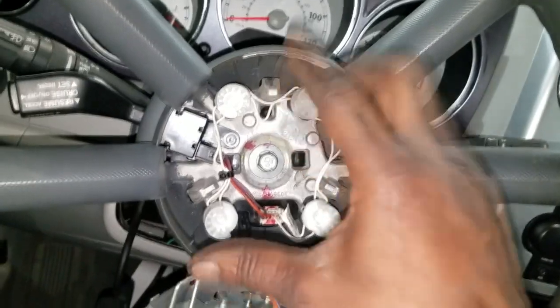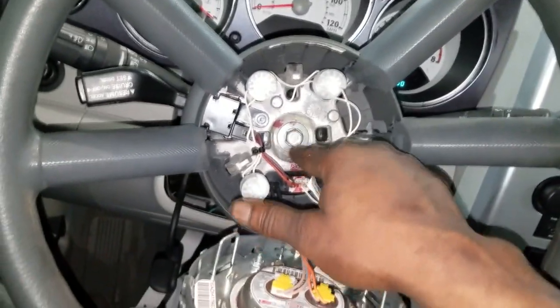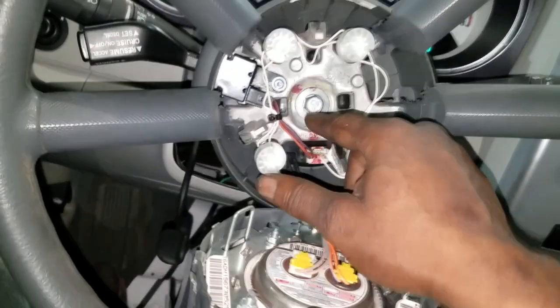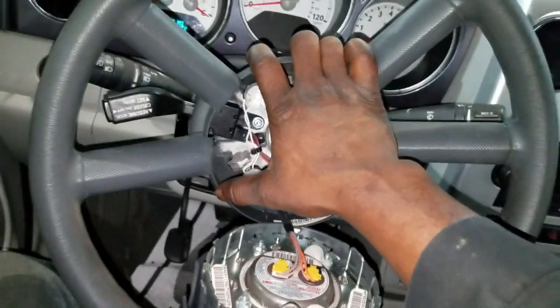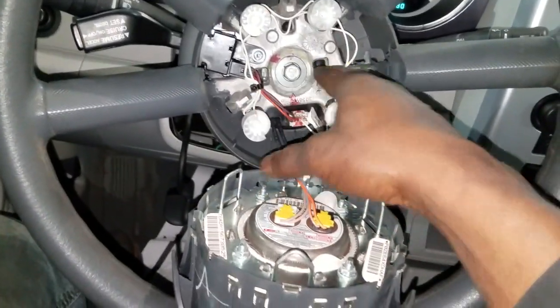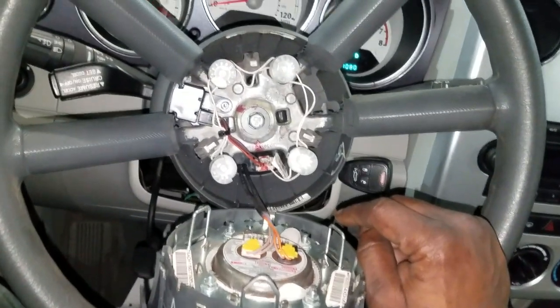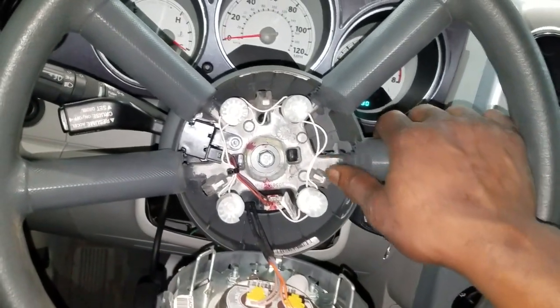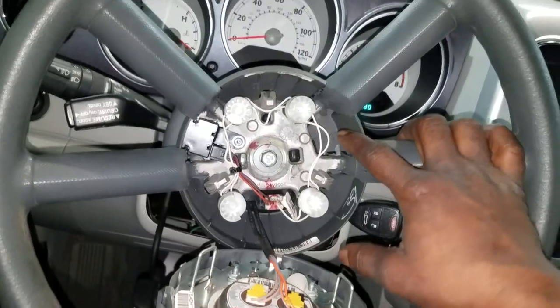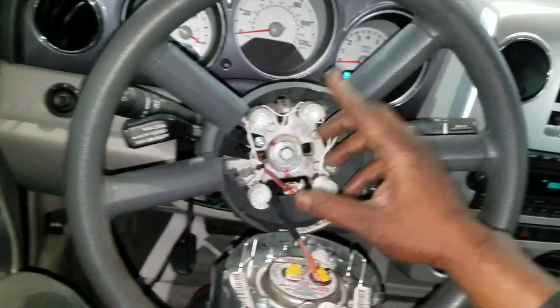In order to remove the clock spring, the steering wheel has to come off. I'm going to grab some tools to get this 13-millimeter bolt off and see if I can remove the steering wheel without a steering wheel puller — some cases you may need one. We're going to go through that procedure together. Let me grab some tools real quick.